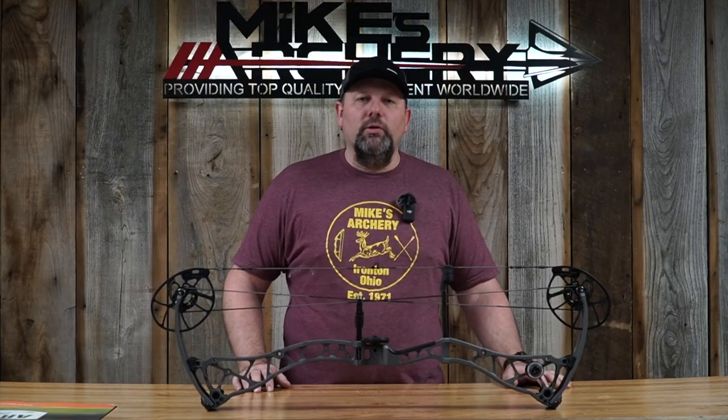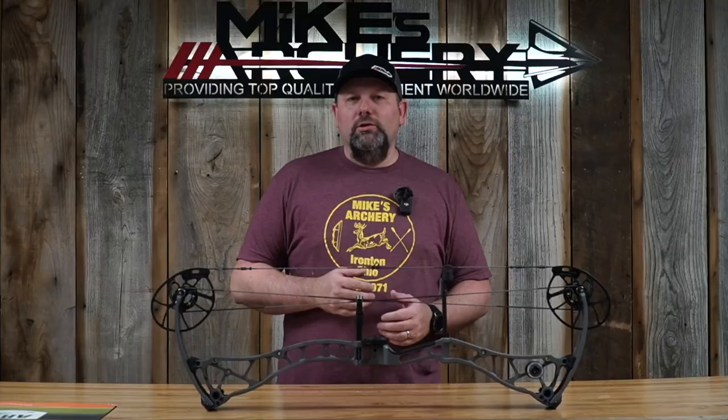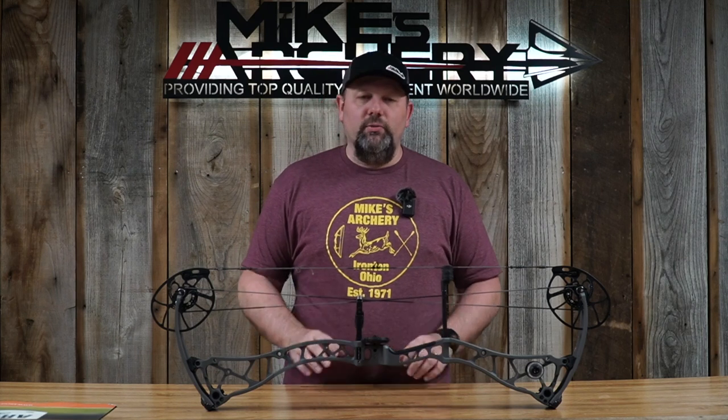Pretty much right on what Bowtech is advertising. With their new redesigned cam and modules, you've got a wide draw length option going all the way from 26 inches on the bottom end out to 31 and a half on the top end — just missing that extra half inch to reach 32. So if you're a 32-plus draw length guy, this bow won't quite fit, but it covers most longer draw length shooters at 31 and a half.